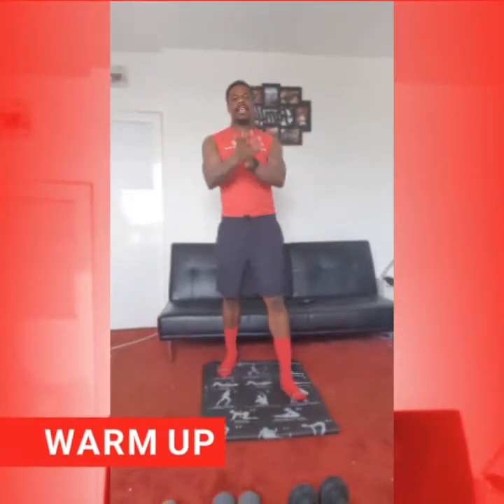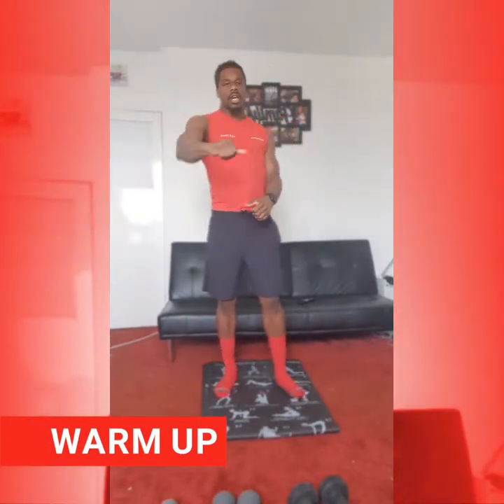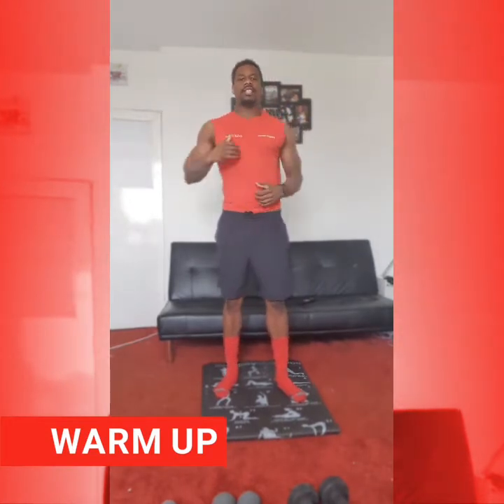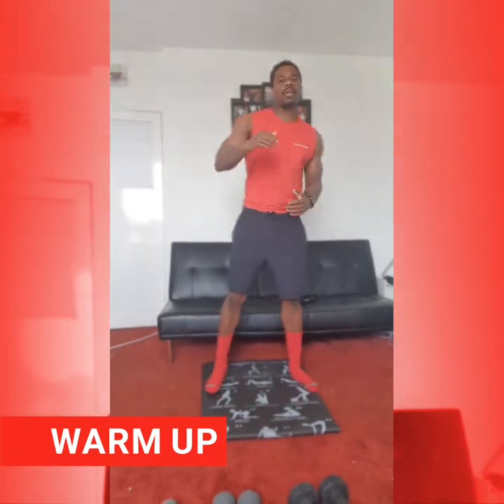Okay everybody, let's get ready, let's just work into our five minute warm up. So just here, just loosen up the arms, just punching them out, loosen up the arms. We're going to go into various exercises just to get us ready, bouncing from one to the next. So pay attention, be prepared and let's get rocking and rolling.